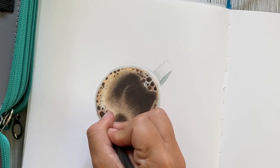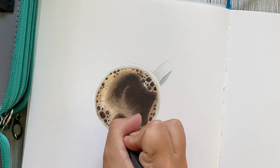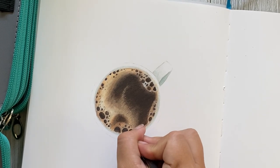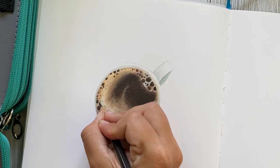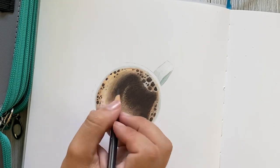As I began adding in the lighter contrast, I decided to go back in with that warm gray 90 pencil and define the edges of a few of the bubbles a little bit more, and then actually add in some smaller bubbles along the lighter section on the left just to make it a little more realistic.